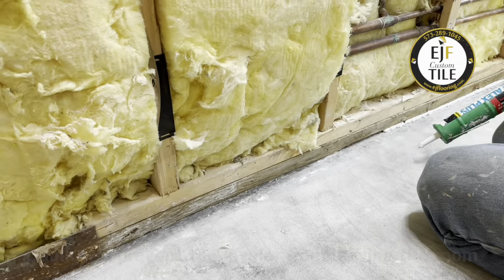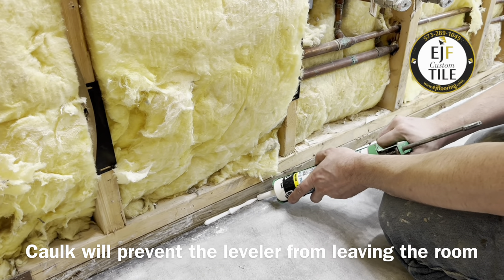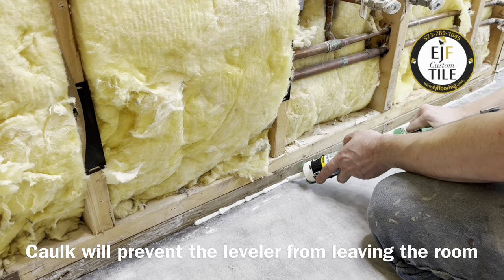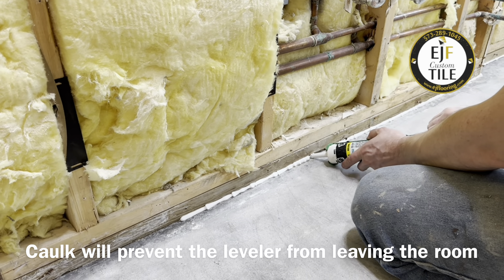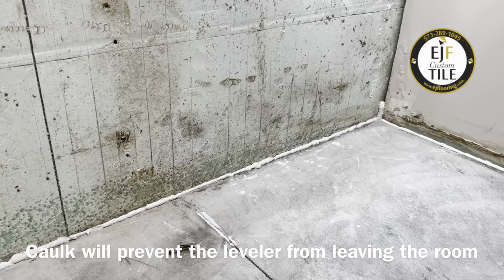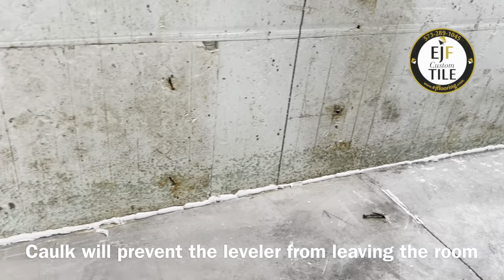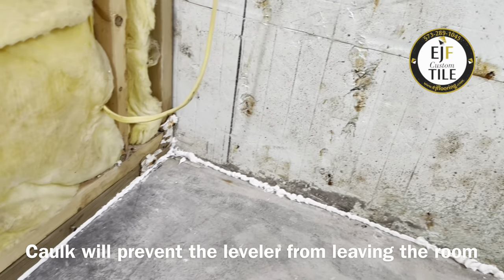The very first thing we're going to do is go around with our caulk gun and seal off the perimeter of the room. The self-leveling cement is very free-flowing, so it will get into every crevice and small area that it can find. We want to seal those areas off and make sure we're not getting leveler into adjacent rooms, a crawl space, or a basement.